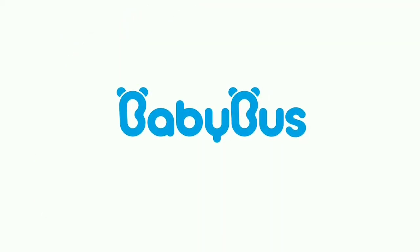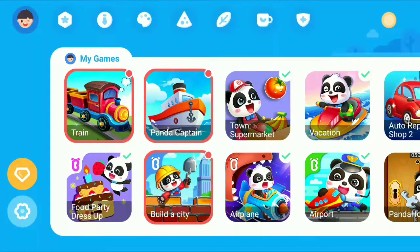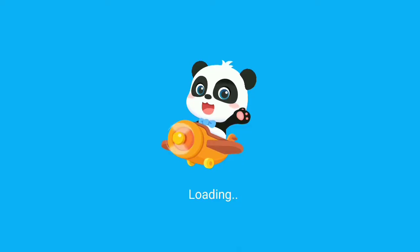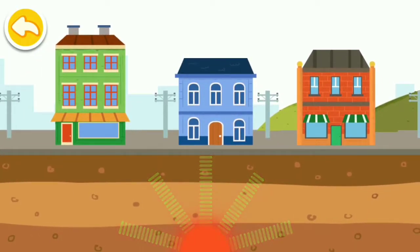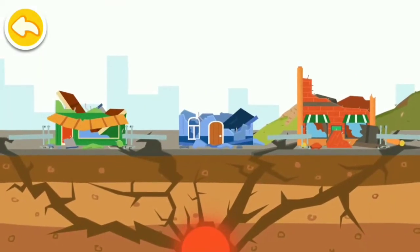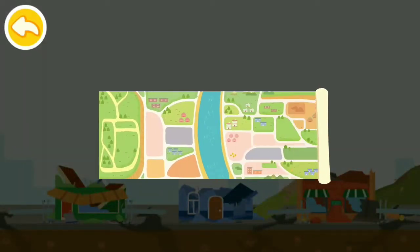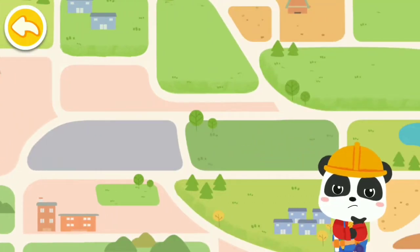BABY BUS. The houses that are not sturdy enough may collapse, causing great losses. I am Architect Kiki. Do you know how to build houses at different locations?